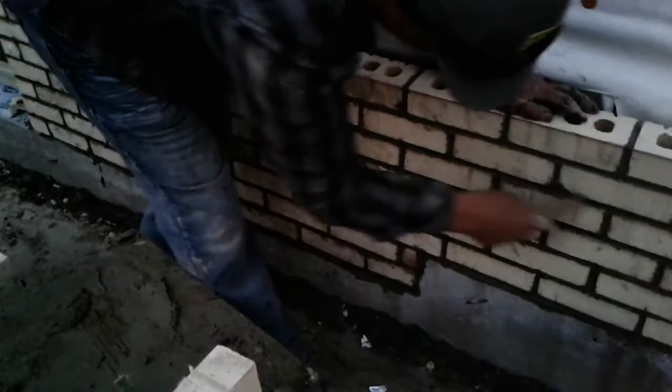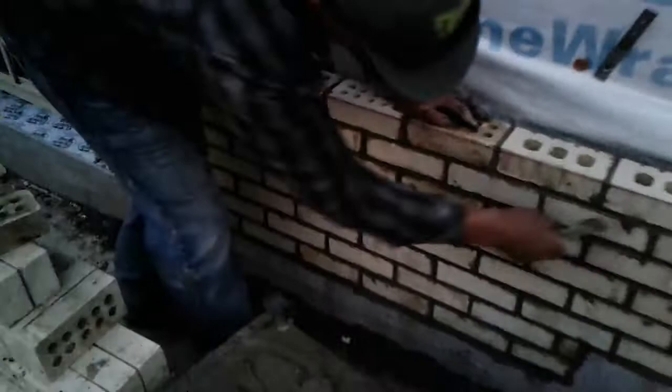Rake joint - I just don't believe in it. It takes too long, and it's not sufficient waterproofing. It doesn't make for a good solid wall when you take about a half inch of that mortar mud out of the front. Hope you can see this - hope it's not too dark.